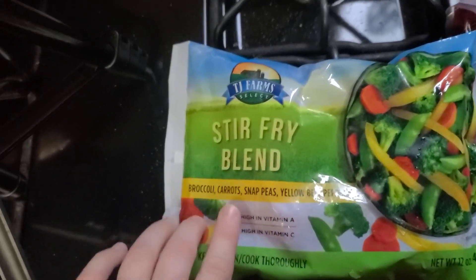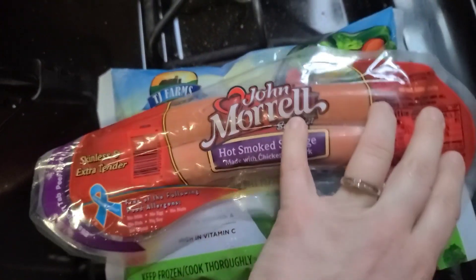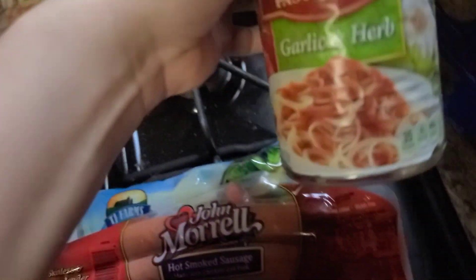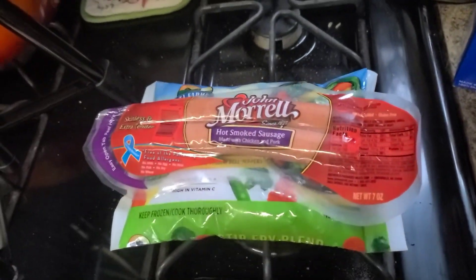Alright, so first I'm going to show you what I bought. So I bought a bag of stir fry blend — this is broccoli, carrots, snap peas, yellow bell peppers. I got John Morrell hot smoked sausage, that's seven ounces. This bag is 12 ounces. I bought a can of garlic and herb pasta sauce and 20 ounces of penne. My idea was penne primavera with some sausage in there.